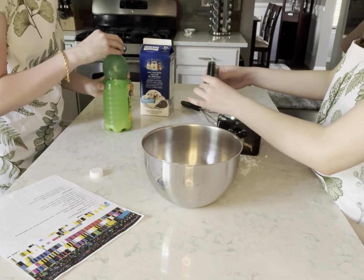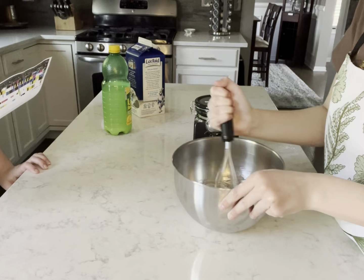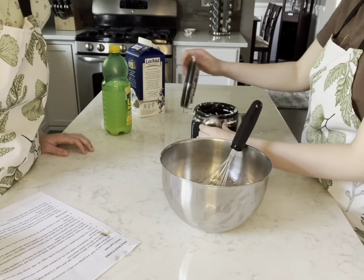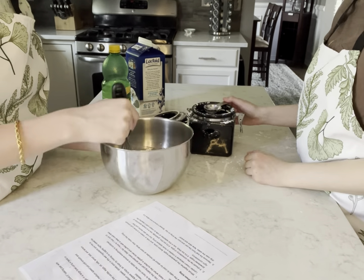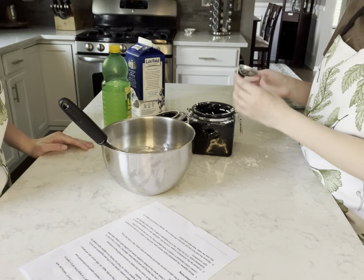Now we're just going to let that sit and whisk it, and then wait for the cake to bake.